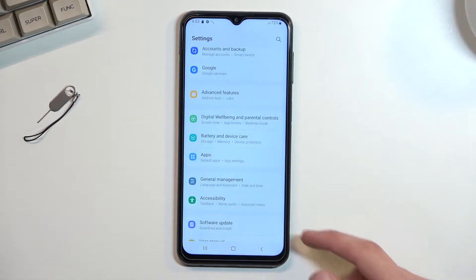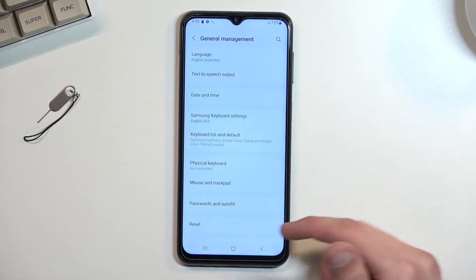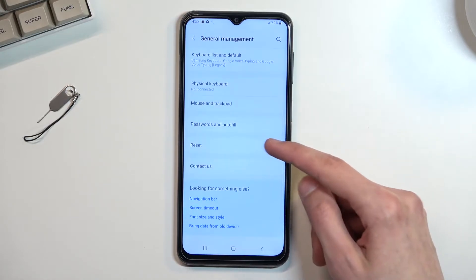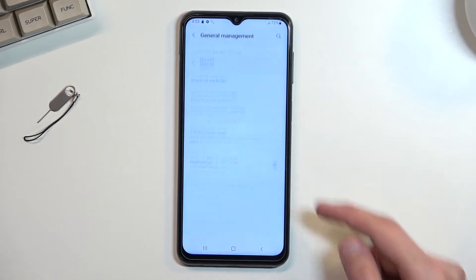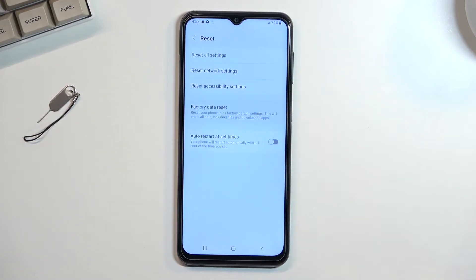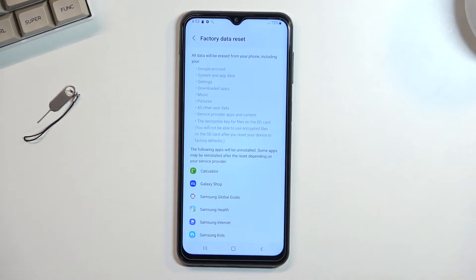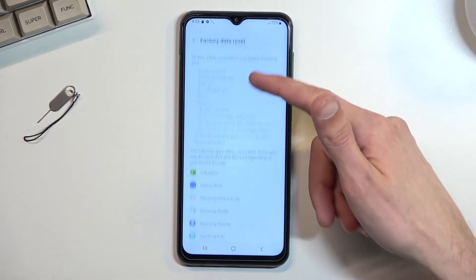To get started, open up your settings, scroll all the way down to General Management, and then right near the bottom you should find the option called Reset. In here, Factory Data Reset gives you a message that this operation will basically remove everything that is listed right here.